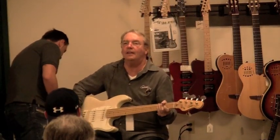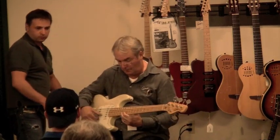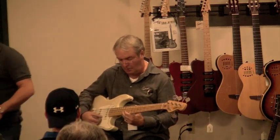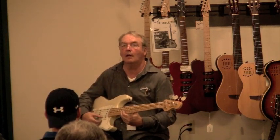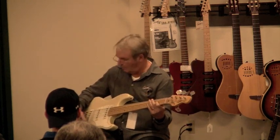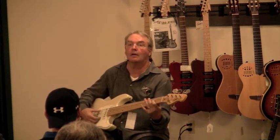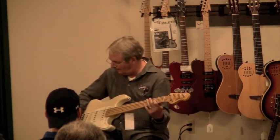What we did here is like the scale — then we have a bridge pickup. The second position is going to be bridge and middle. You see it's like a compressed sound, very nice, very nice — middle, this one.